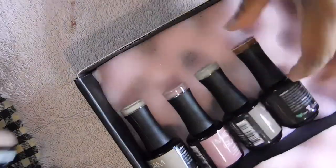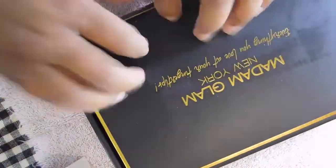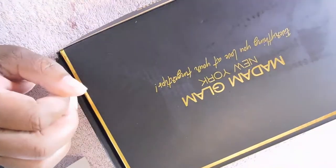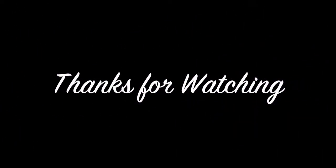All right guys, I'm coming to the end of my video. If you stayed this long, please hit that subscribe button, give me a thumbs up, and comment down below what you liked or didn't like about this video. Hit that subscribe button and the bell button so you'll be notified every time I upload a video. Thank you guys for watching, I appreciate you.